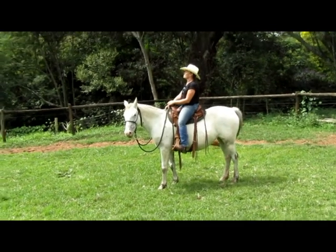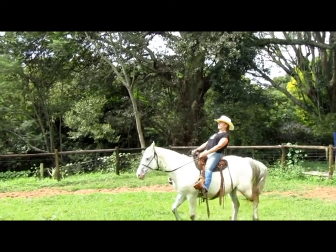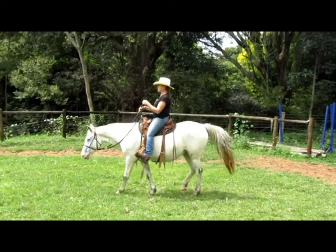While we exaggerate to teach things at the start, we don't want people throwing their shoulders back. That puts your weight in a very awkward position on the horse's back and makes it uncomfortable for the horse to lift its shoulder.